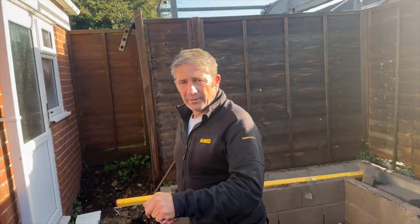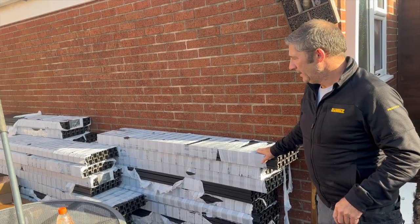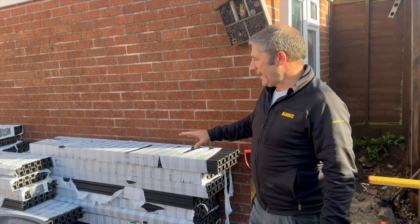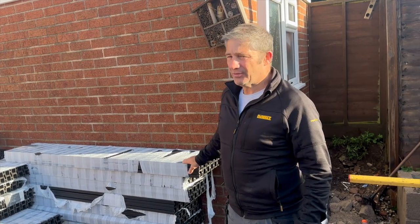So we've got all the DuraPros products delivered, we've got them in here, they came late the other night. The thing is we never had a consignment note, so we couldn't check everything off, which was a bit frustrating about that really.